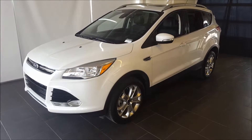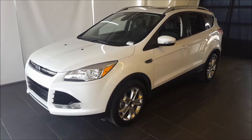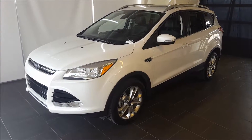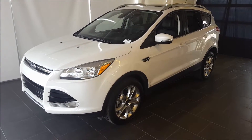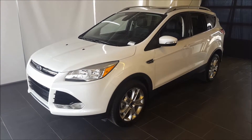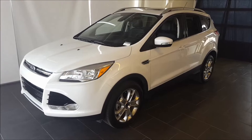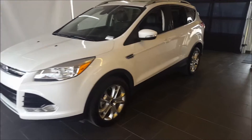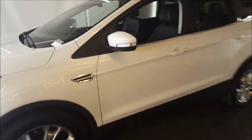Hello everyone, welcome to Bennett Dunlop Ford, a part of the Driving Change Automotive Group. Today we're looking at a pre-owned 2014 Ford Escape Titanium model. This vehicle is backed by our gold level warranty, which includes our lifetime powertrain warranty. You have the white platinum tri-coat metallic exterior with the black leather interior.